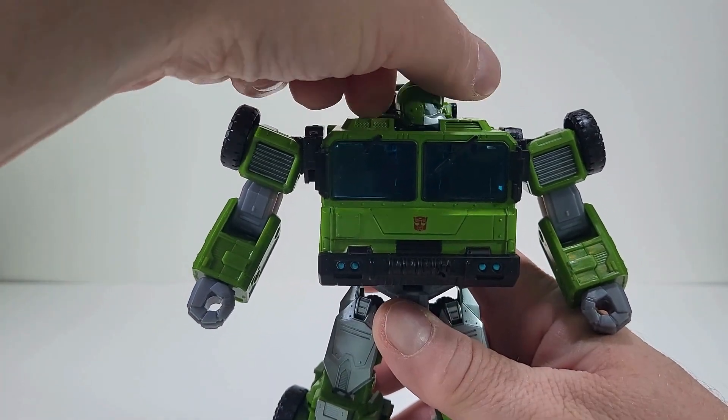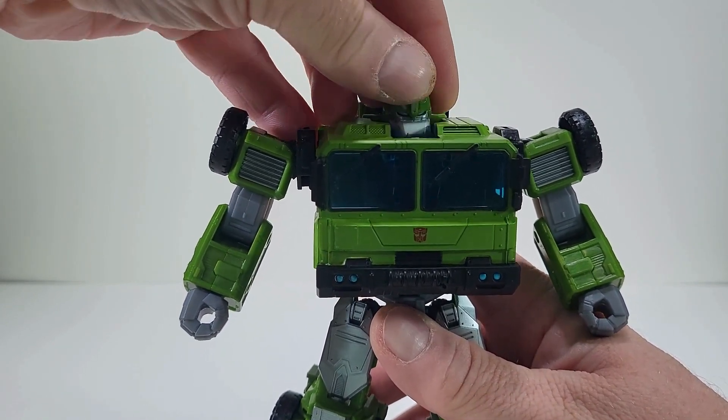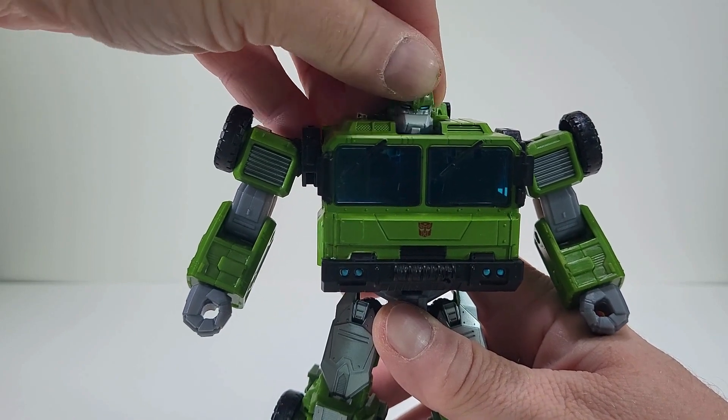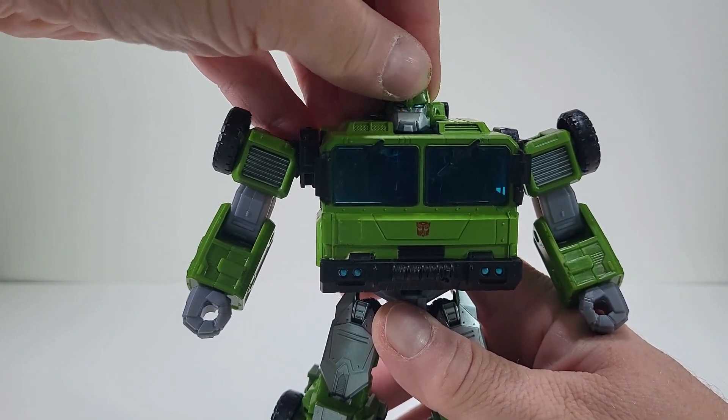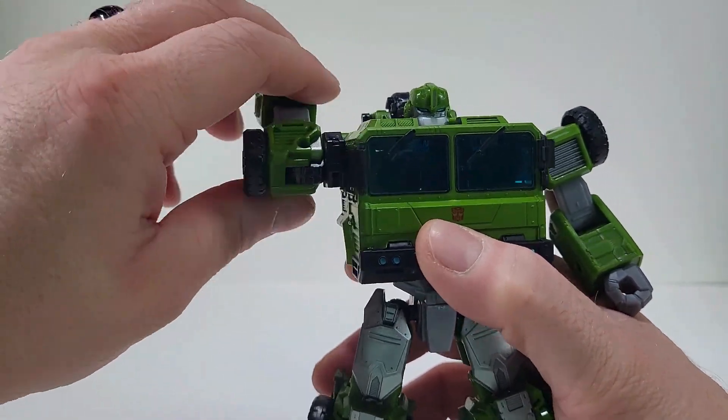His head can move left to right. It can get a little bit of wibbly wobbly — we can look up and down type situation. See, the arms can rotate 360.